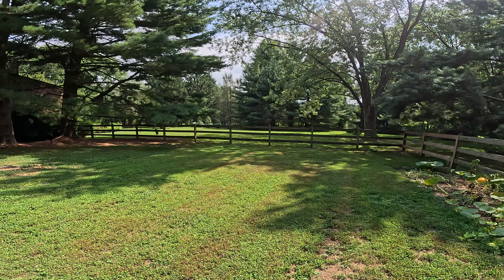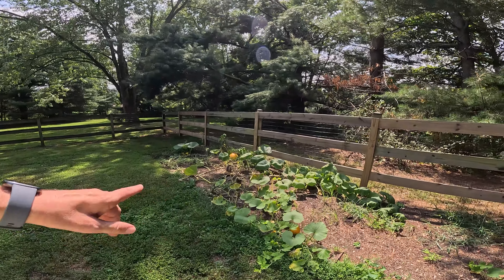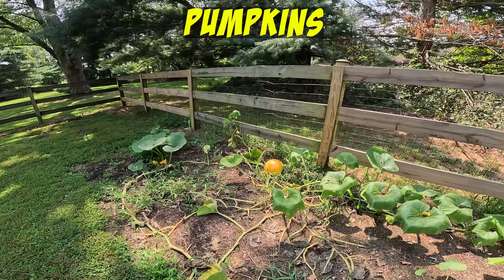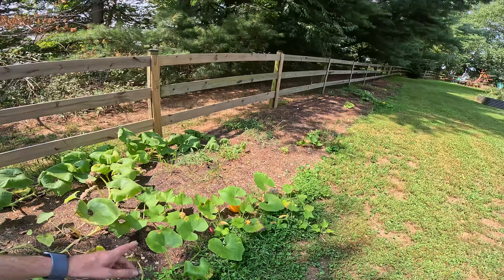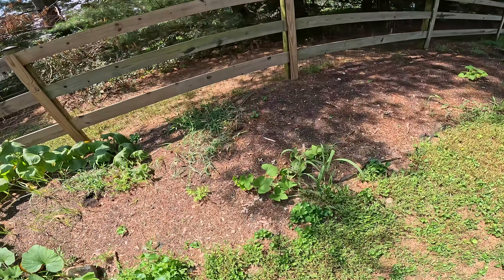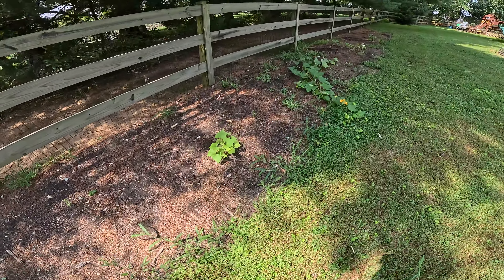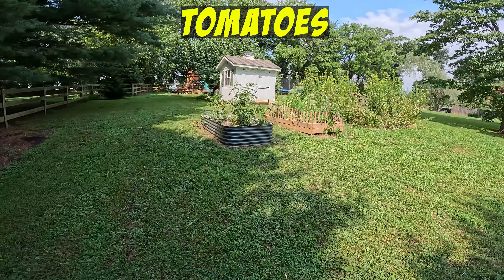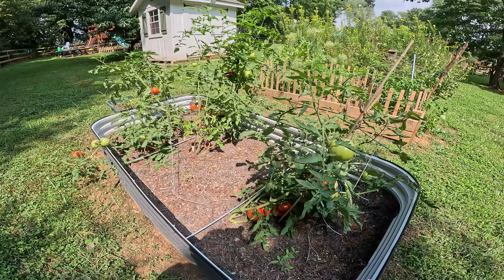I even had to water my grass at a point, and I only did that because of the dogs — just the section where they go, which is not common. This is a pumpkin harvest. You can see various yellow pumpkins that have grown. They look a little rough now. These started really early in the season, and these are the late pumpkins, so these would be ready closer to the actual fall.